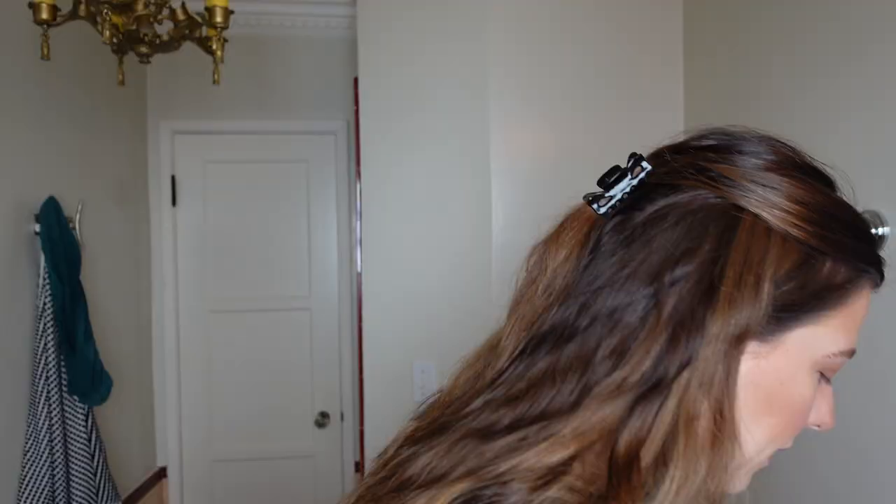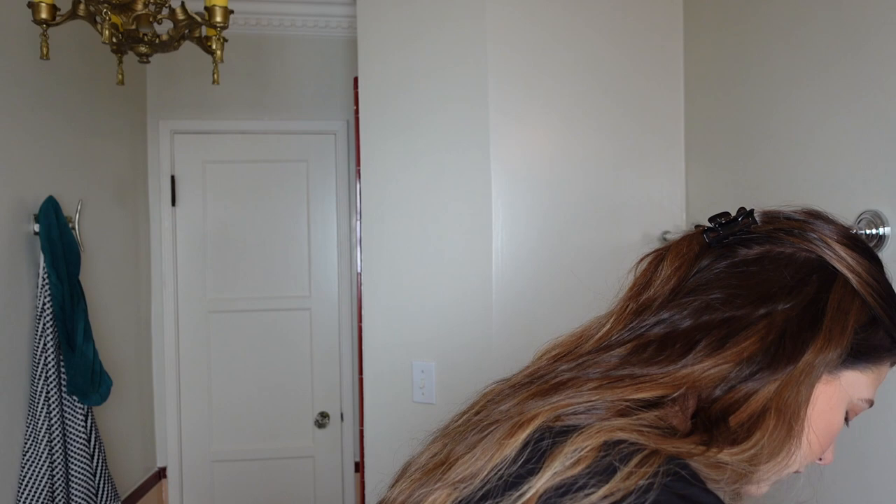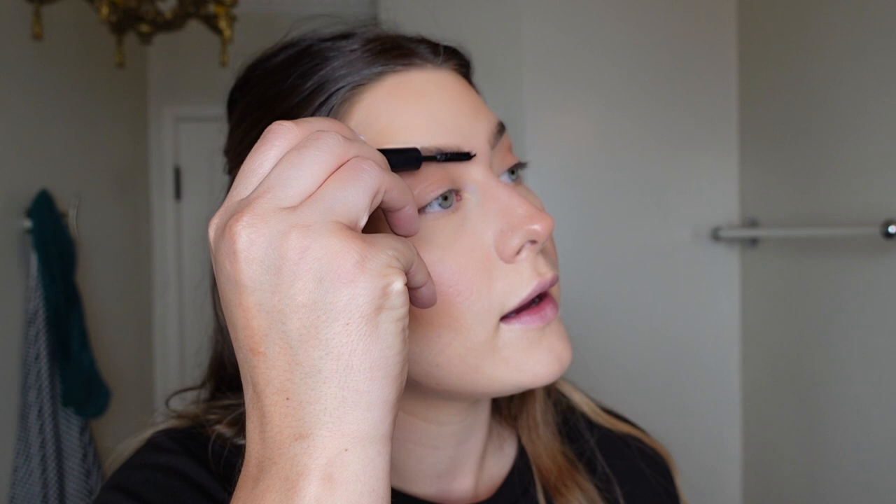She uses the Benefit clear brow gel, but I already have three brow gels in my makeup bag so I didn't get that one. I was really on the Refy train but recently I feel like it's getting residue — it's not as clear as I want, and I think it has something to do with if you get makeup in your eyebrows before you do it. So I'm using the Makeup by Mario clear brow gel. This one has more hold — Refy is more moldable, this one is more stiff.